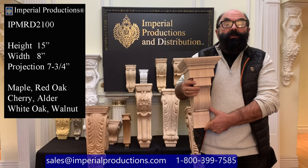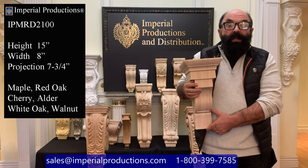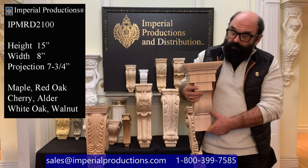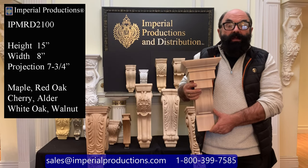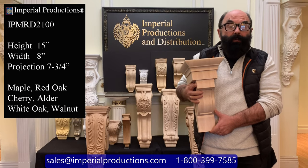Hi, I'm Martin Richards for Imperial Productions. This is the IPMRD 2100. It's part of the Imperial collection of hand-carved corbels and consoles. This particular one is carved from maple and it's available in walnut, cherry, alder, red oak, and white oak for exterior applications.